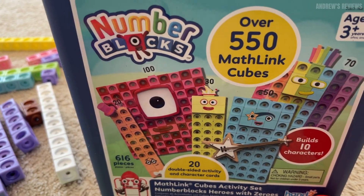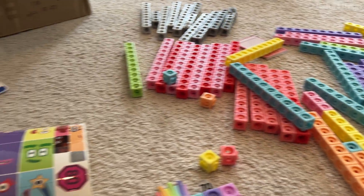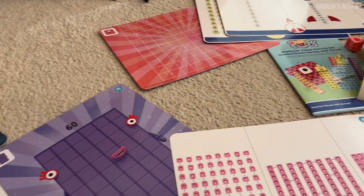The box — you might only see five here, but in fact there are enough pieces to create every single one of them from 10 all the way up to 100.